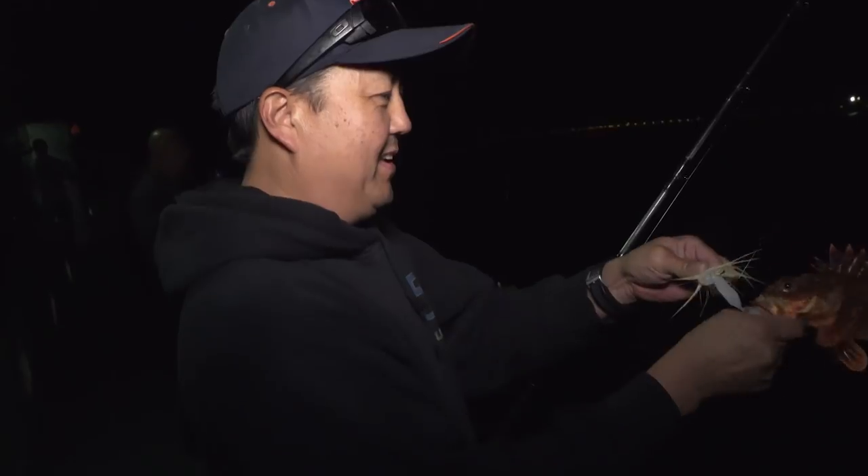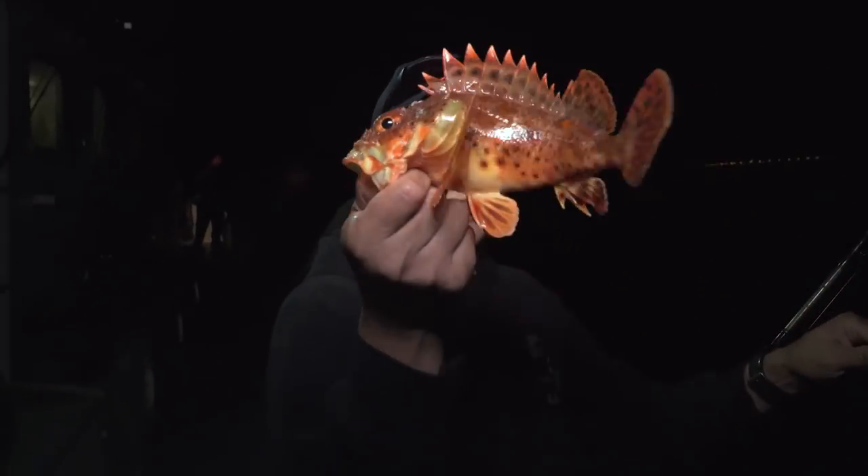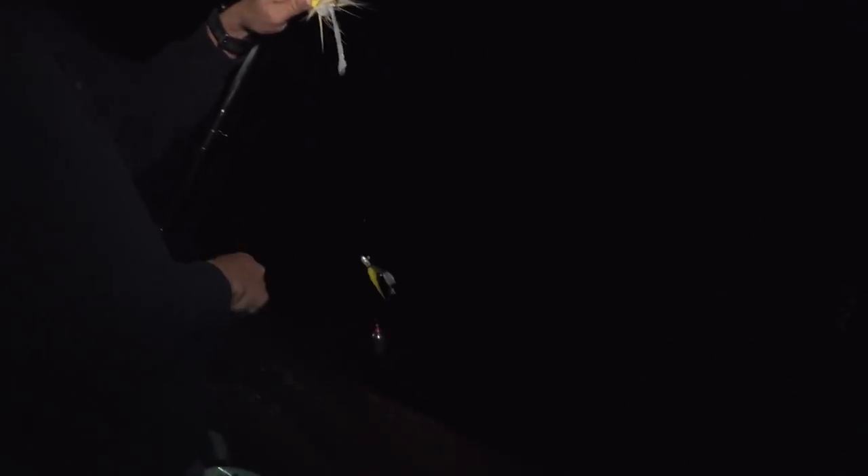B-52 bucktails, strip of squid — I have two sculpin. Everything.